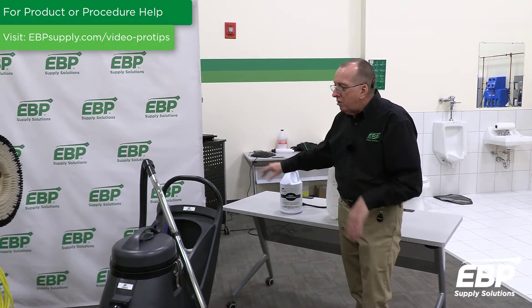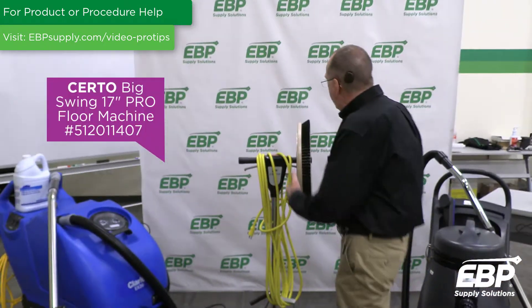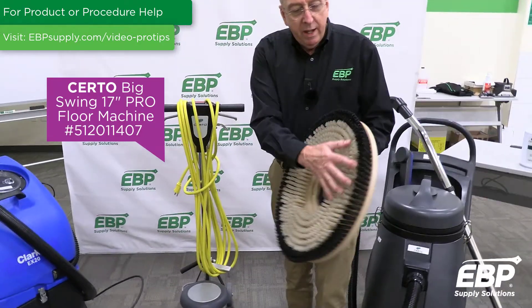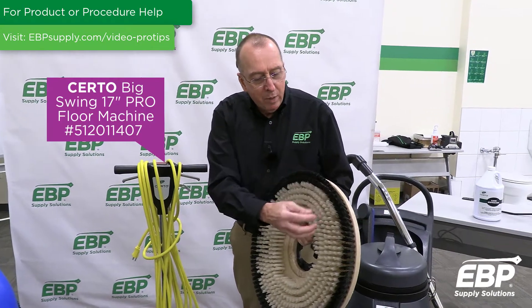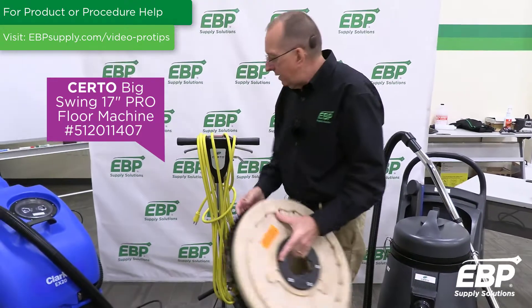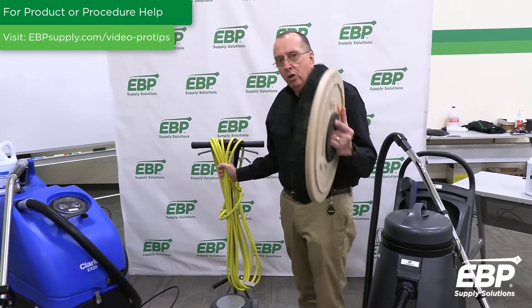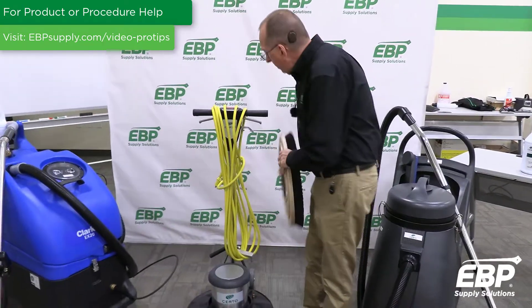After the five minutes, the next step is to agitate the carpet. You do that with a floor buffer or swing machine, using a carpet brush attachment. This brush has stiff bristles specifically for carpets, and you agitate thoroughly to make sure the neutralizer gets in and does its job. Fully agitate the carpet with the carpet brush on the swing machine.